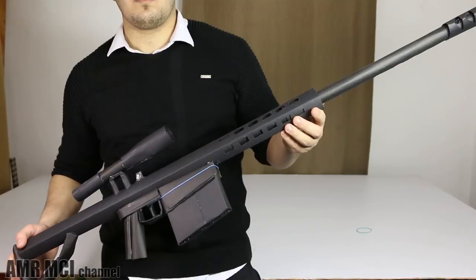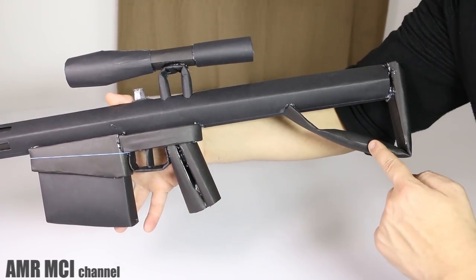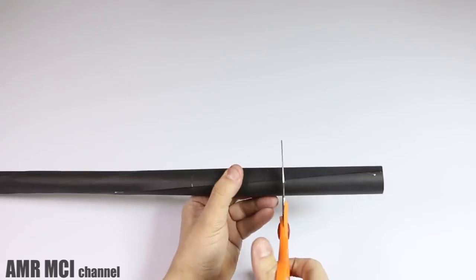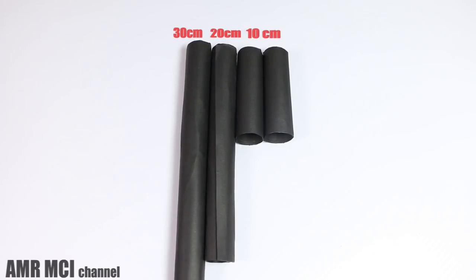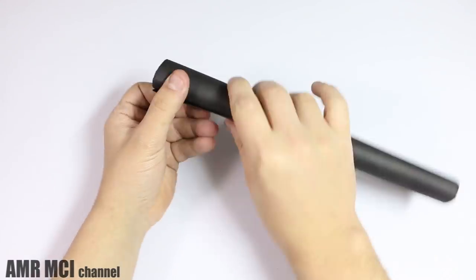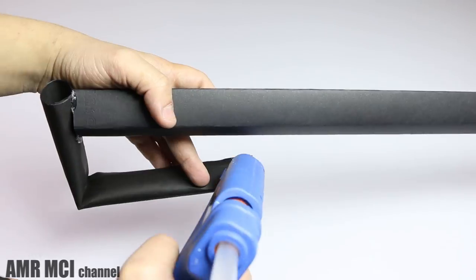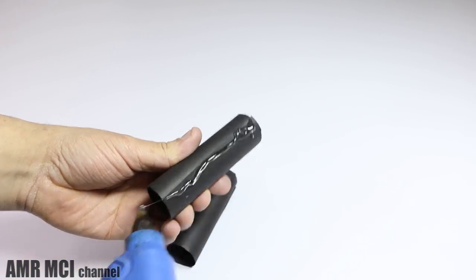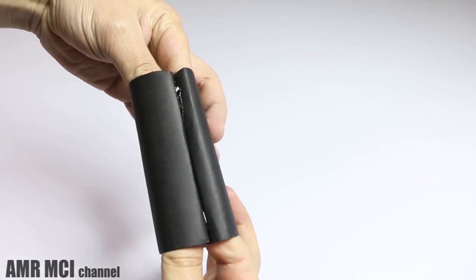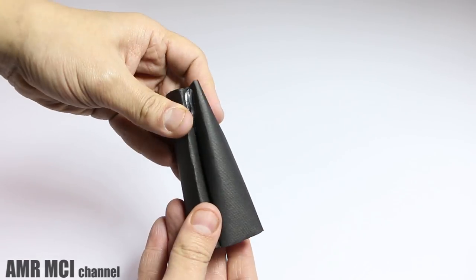To make the grip and the stock of the rifle, take the one inch diameter roll and cut it into four pieces: two 10 centimeter pieces, one 20 centimeter piece, and one 30 centimeter piece. For the stock, take the 30 centimeter piece and flatten the edges, then bend it over and glue it back at the end. For the grip, take the two 10 centimeter pieces and glue them together. After they dry out, press on the sides down the grip and press on the top until you have the desired shape.